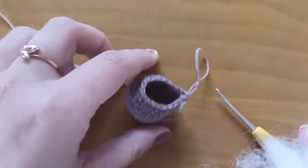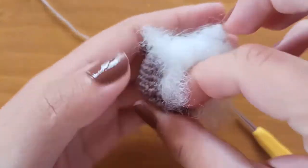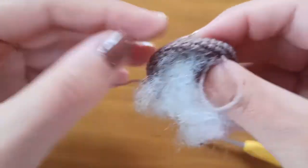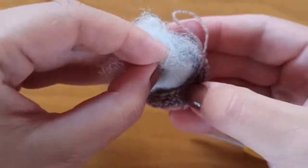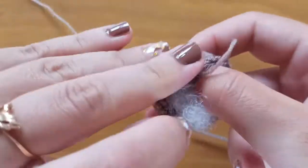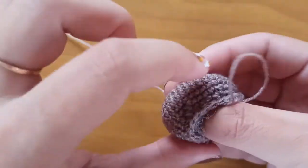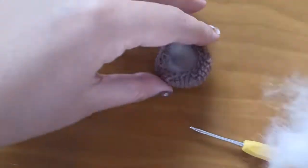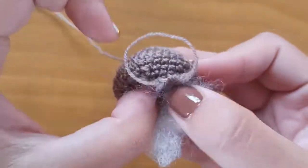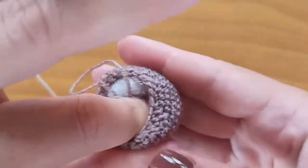Now it's the moment to stuff our pumpkin. I have some polyester to put inside. You will not need a lot if your pumpkin is as small as mine. I will put a little bit more.